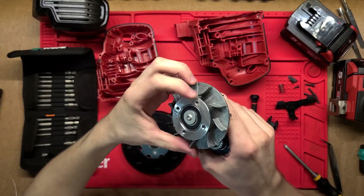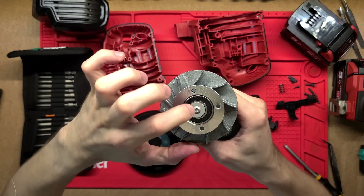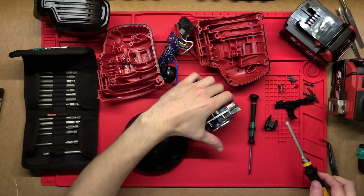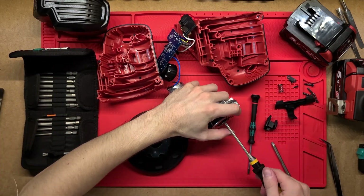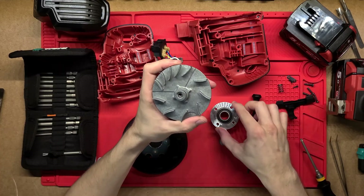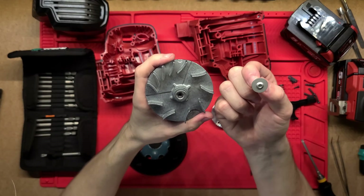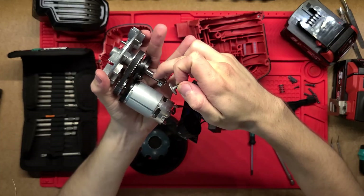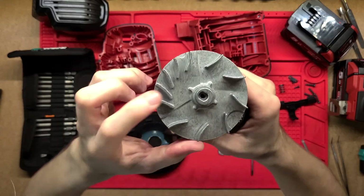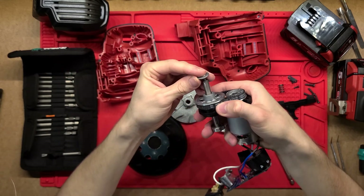Those four screws screw onto this metal plate - just an aluminium plate - and that gets held on. There is a big bearing there, but there is one more screw. That makes perfect sense now how this works - this screw just screws straight into the center of that shaft, so the shaft just screws straight into the center of it.